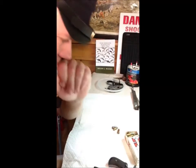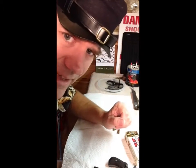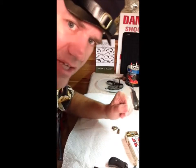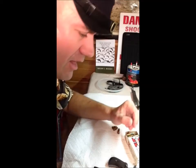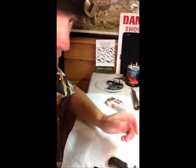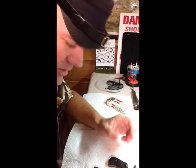Hey everybody, Indiana Magnum again, just working down in the gun room as usual. I wanted to show you this because I just got it and I think it's kind of cool — it goes with my antique gun collection.